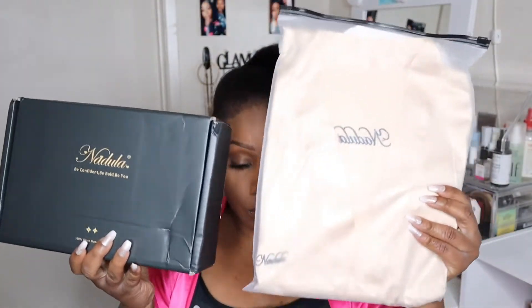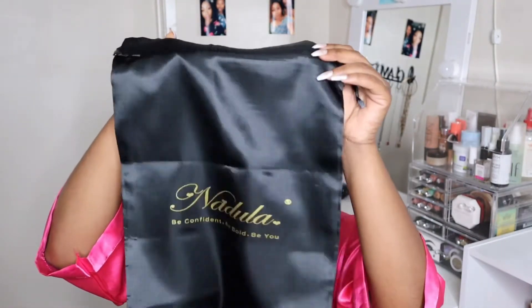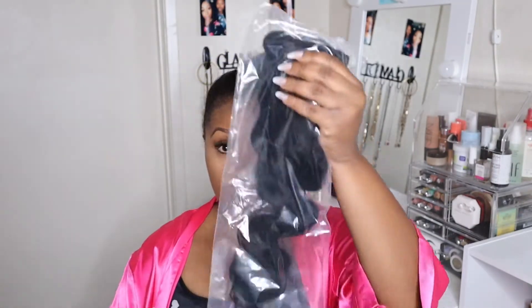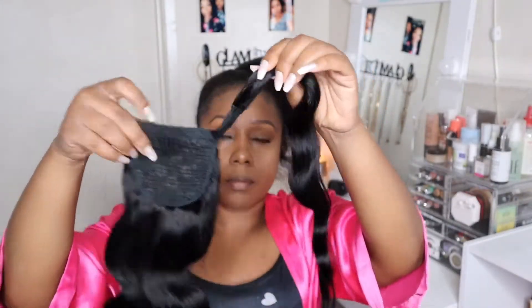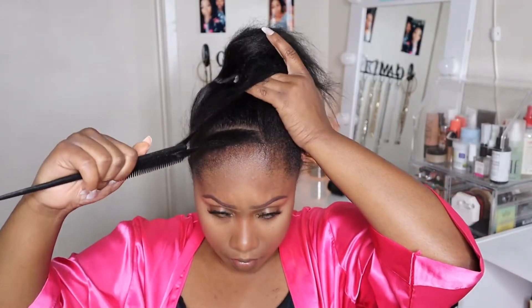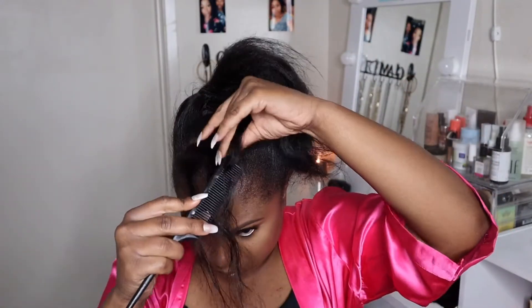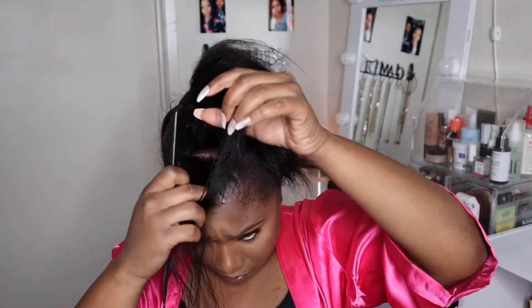Hey cousins, today's video is sponsored by Nadula Hair and I'm going to be showing you guys how to get this effortless style. It is a velcro human hair ponytail from Nadula Hair. Me and Nadula Hair decided to collab to give away a ponytail to not one, not two, but three lucky winners. Stay tuned until the end and I'll let you guys know exactly how you can win.